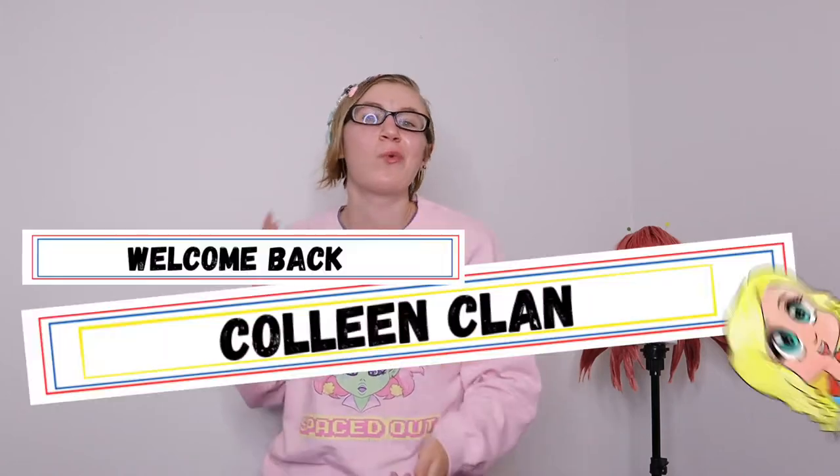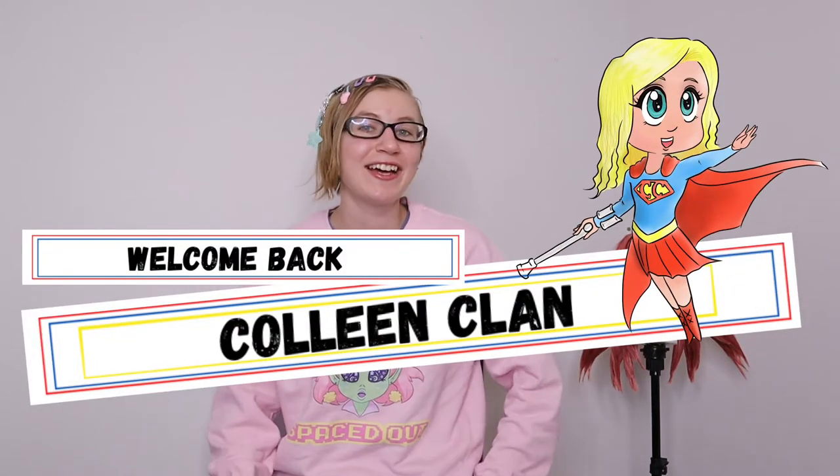Hello everyone, this is Katie Colleen here. Welcome back, Colleen Clan — or if you're new, come join the family! It's Christmas time on this channel. I've been doing cosplay for many years and I have never made a Christmas themed cosplay ever, so I picked out a Naruto Christmas cosplay because it has been far too long since I've made a Naruto cosplay. I'll be making this Christmas Karin cosplay.